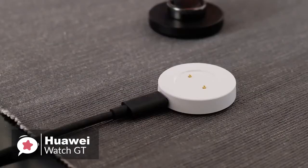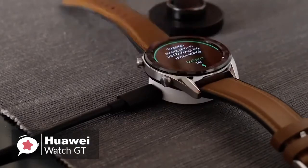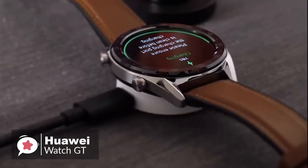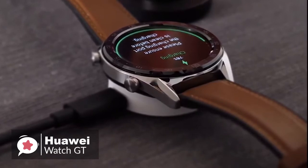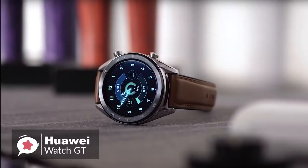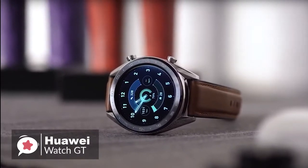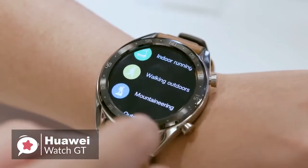In addition, a small white puck is included in the box along with a USB Type-A to USB Type-C cable. You plug the Type-A end into any phone charger and the Type-C end into the edge of the puck. It snaps onto the back of the watch magnetically and charging takes up to two hours. On to ease of use — browsing around the Huawei GT interface feels great. The touchscreen is responsive and everything feels snappy and easy to find your way around.